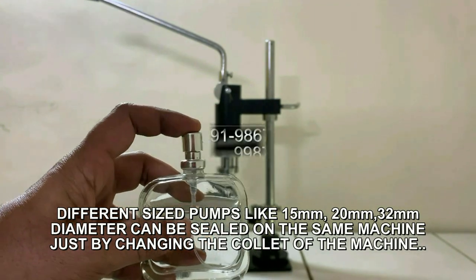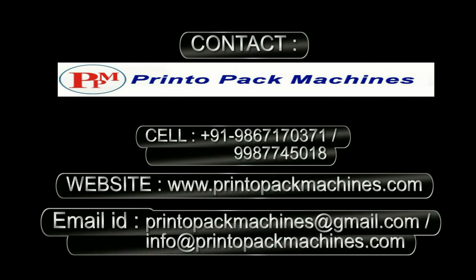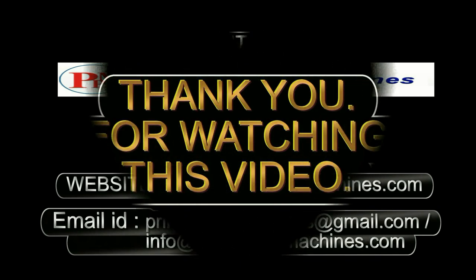For further inquiry and information please contact us on these details. Thank you for watching this video.